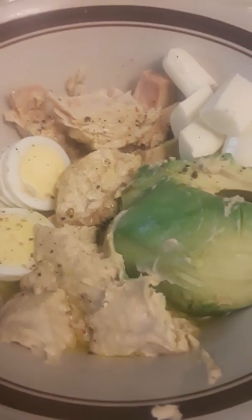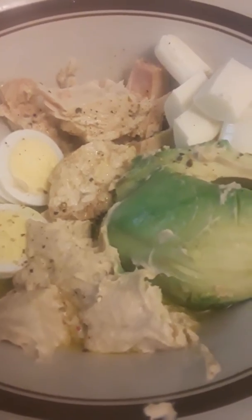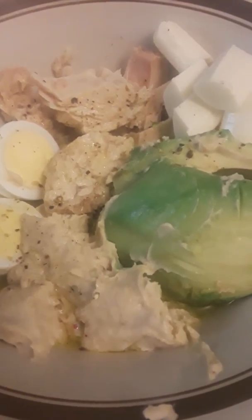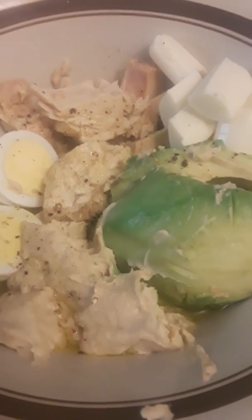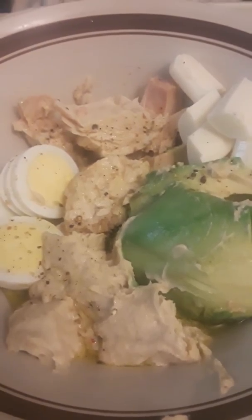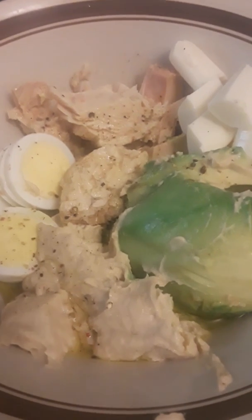I eat them plain, I crumble them up and mix them in with a meatloaf, I've taken them and crumbled them up and put salsa with them and mixed it in with an omelet — they're fantastic. I like them because they've got a nice crunch to them. Anyway, stay safe, stay strong, stay healthy, enjoy life.